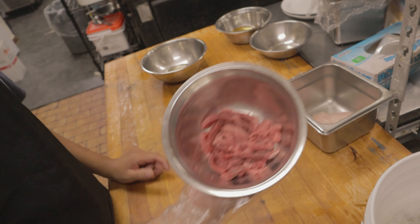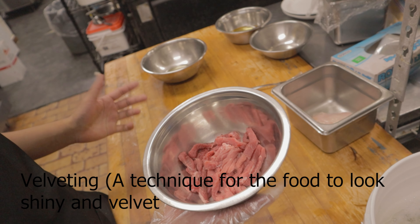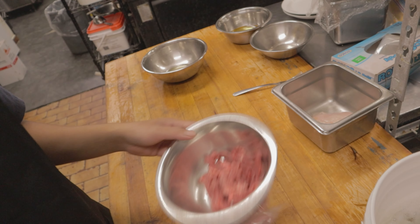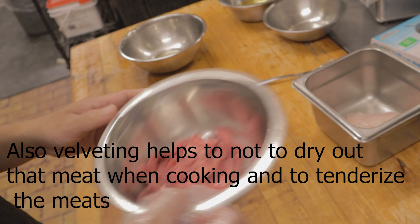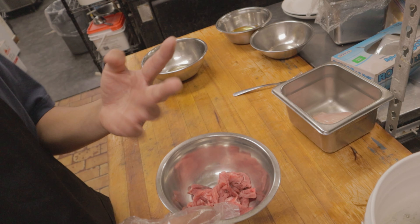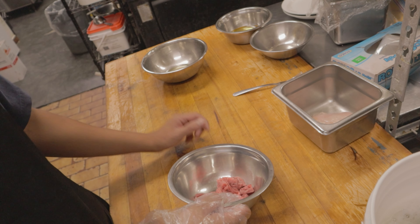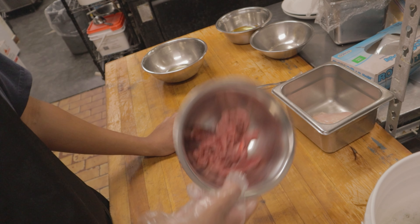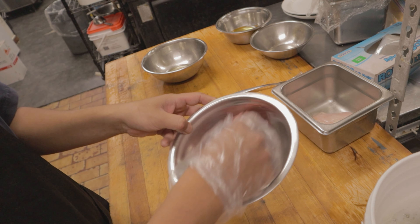I'm going to show you a technique called velveting. This is the most common thing done with meats prior to cooking. The reason for velveting is to get the protein tender and to keep it from drying out while cooking. There are three ways to do it. After velveting, you either blanch the meat with oil or water, or sometimes you just start stir frying it directly.